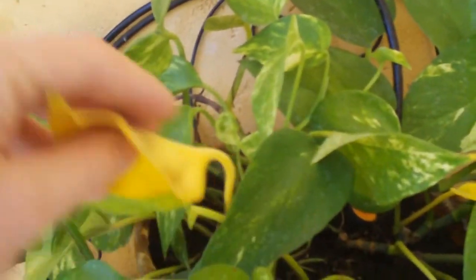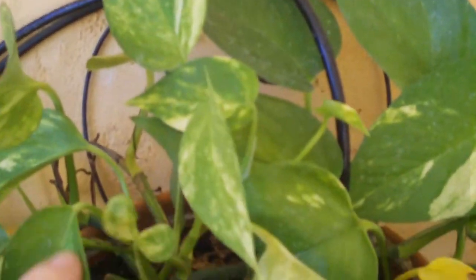Philodendron is starting to shed some of those old leaves, and new ones are coming up in there. It's pretty much stopped vining. I'm sure I'll get more shoots off of it — it's probably root bound by now.